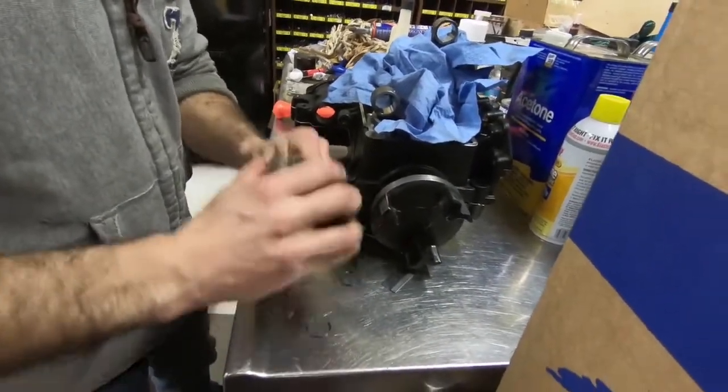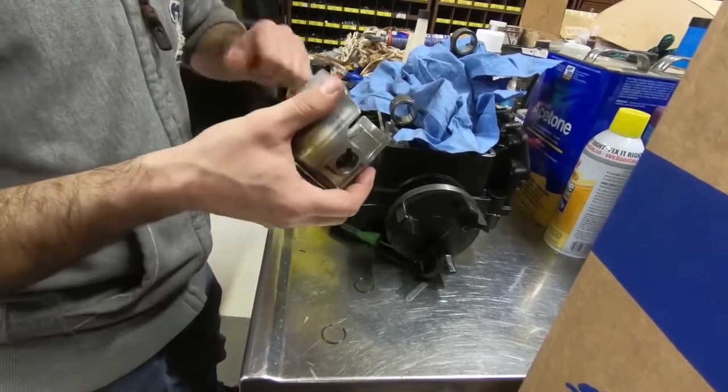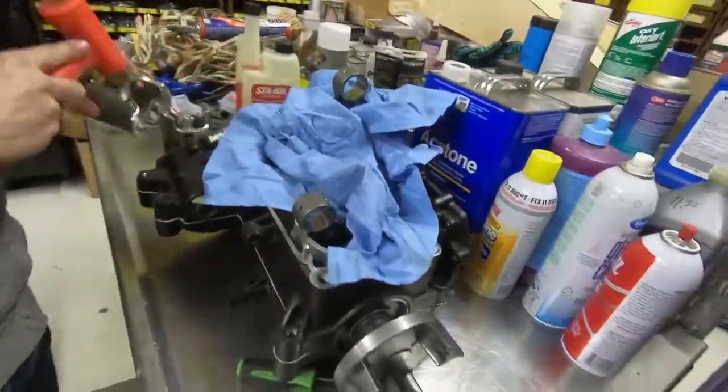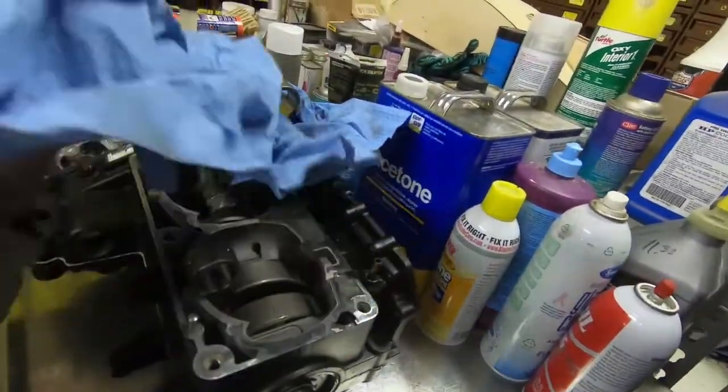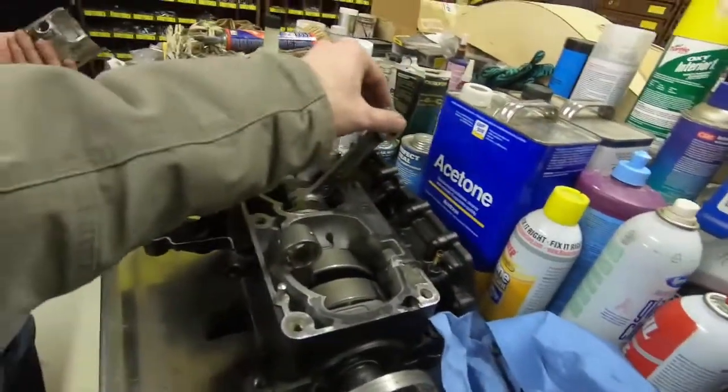They make a special puller for this — it goes in here and you tighten it and it just *choops* it right out. But a hammer is a little faster. Put some dents in the piston — dammit, I was gonna use that for a cup.